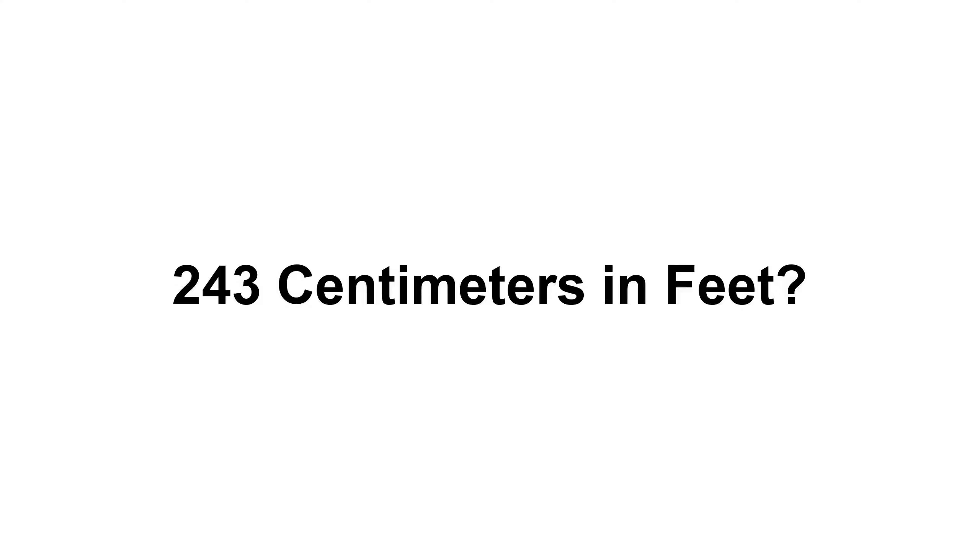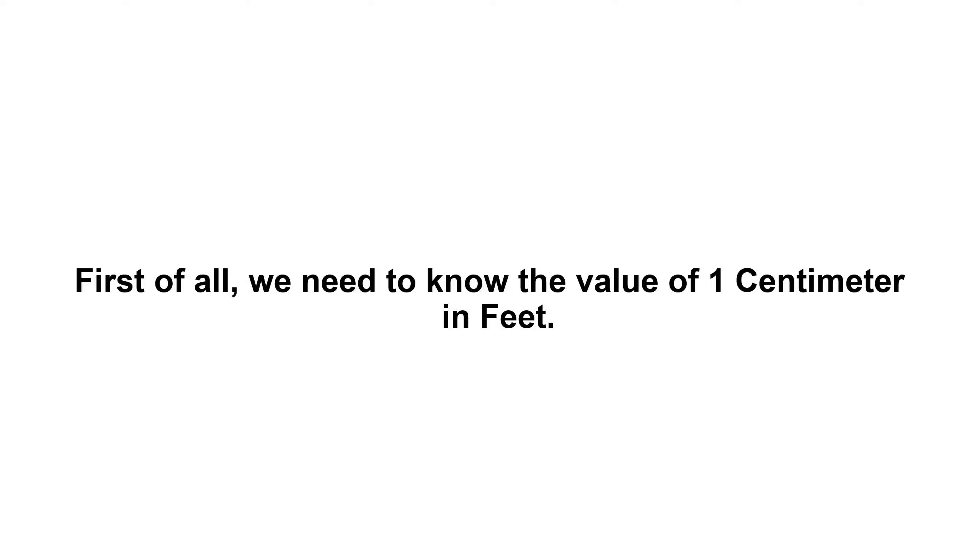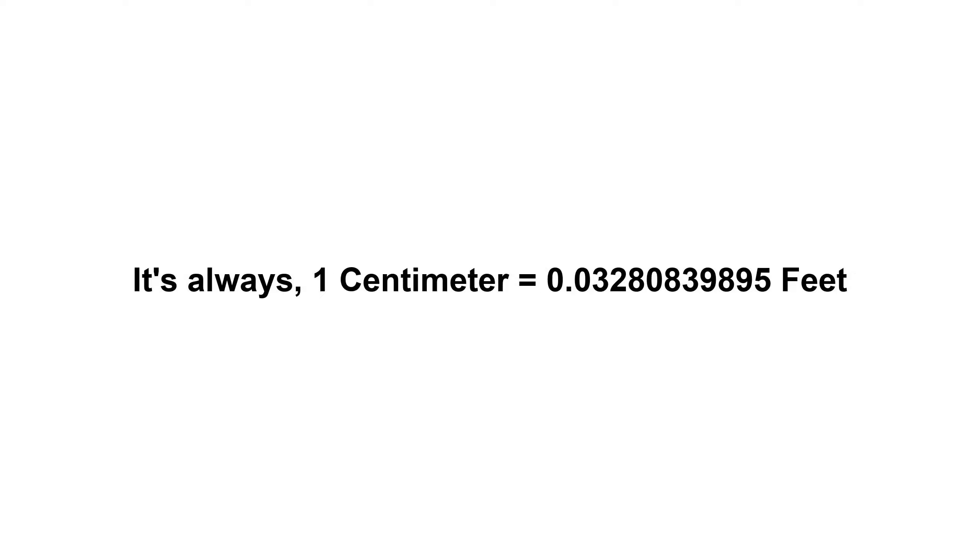Two hundred and forty three centimeters in feet. First of all, we need to know the value of one centimeter in feet. It's always one centimeter equals zero point zero three two eight zero eight three nine eight nine five feet.